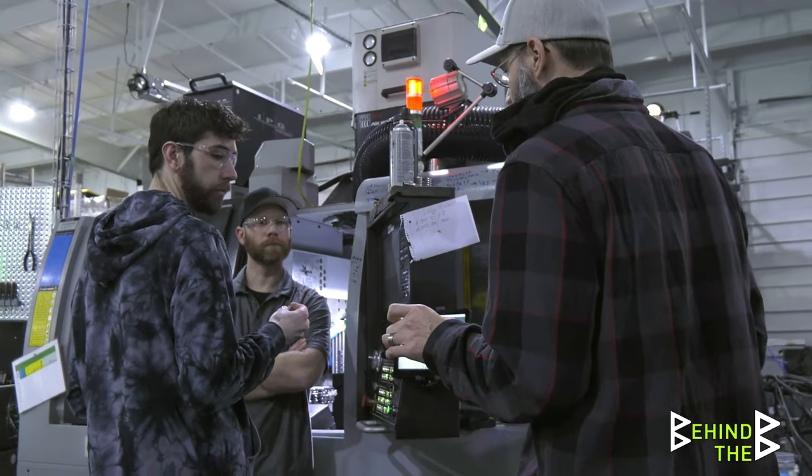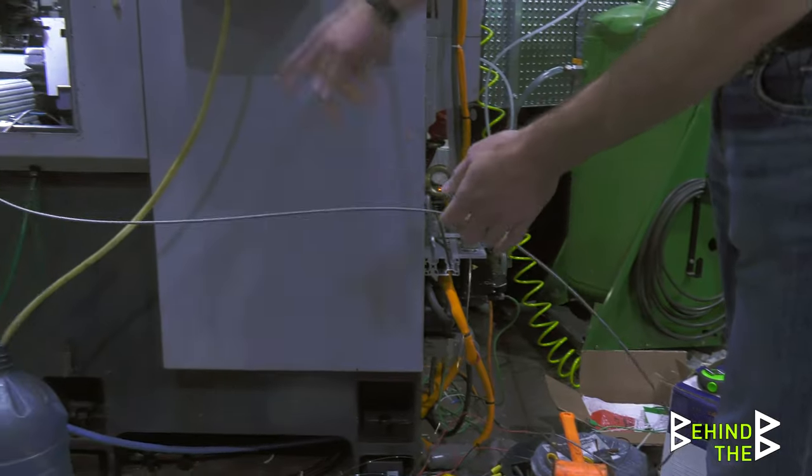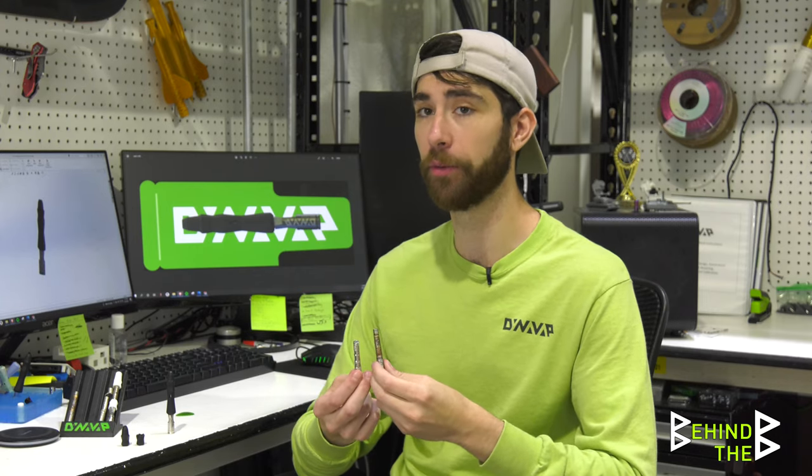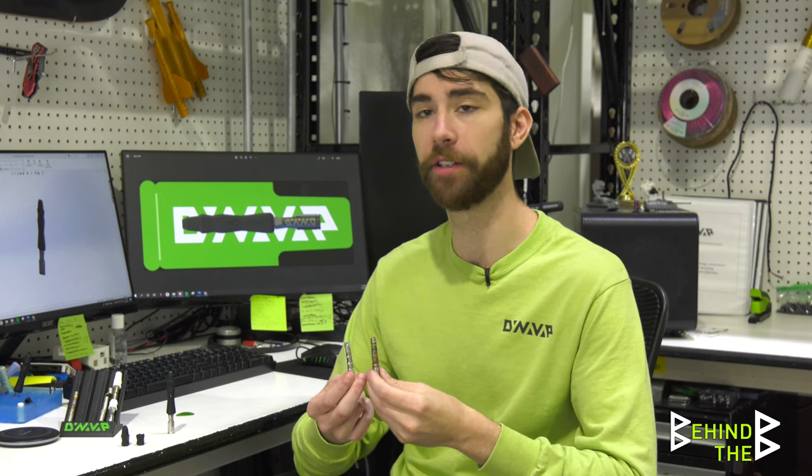We had a lot of material science challenges and issues around repeatability. Things sometimes break, and they can't be one-offs that take forever to make. We made better progress in January and February, but then we were getting behind schedule and kind of hit a wall. The main idea was to wind, weld, part off, finish, and spit them out — that's a tall order. We got to the point where we could make a wire-wound and welded device, but the post-finishing needed to make that a scalable product was just too much for the direction we wanted to go.